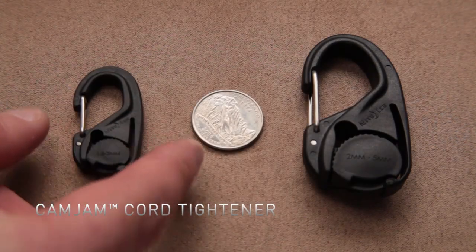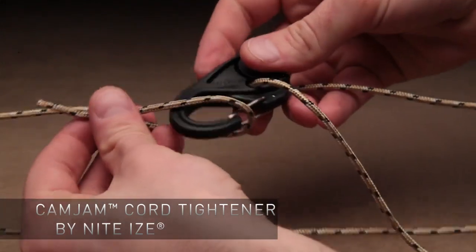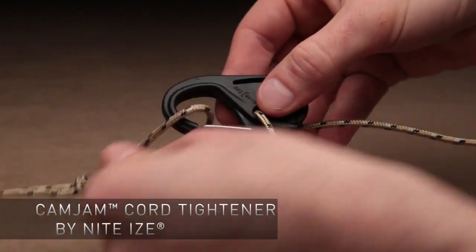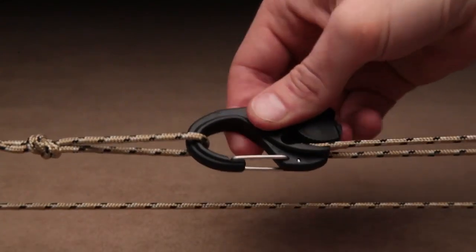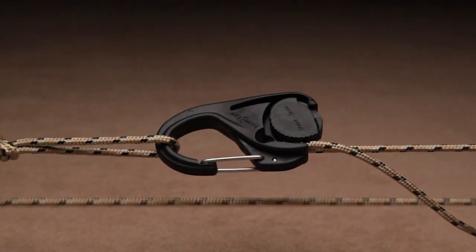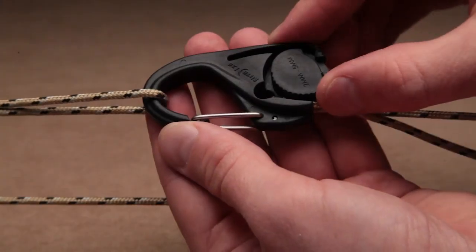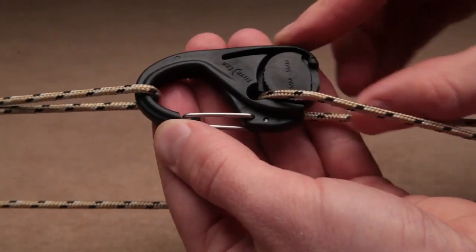The Cam Jam Cord Tightener from NightEyes is an easy, knot-free way to tighten, tension, and secure lighter loads of all kinds. Made of sturdy, durable plastic, it features a carabiner clip with a stainless steel gate on one end, and a rotating, ridged cam mechanism on the other.